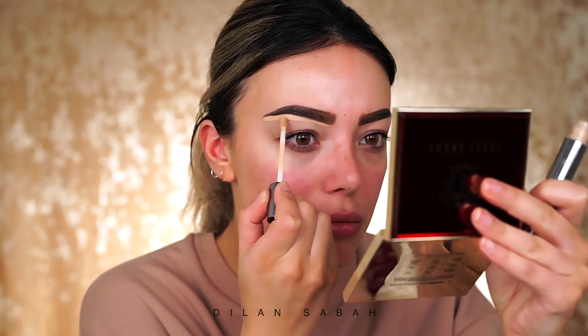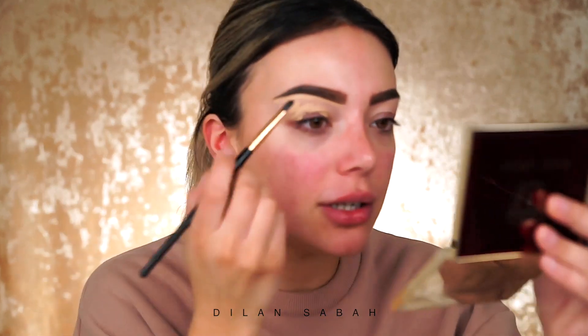My brows are definitely not twins — they are sometimes not even cousins, more like neighbors. Today they are cousins but kind of in a fight. As a base and to really define the brows I'm going to use the All Nighter concealer by Urban Decay. I recently received this from PR from Urban Decay and I fell in love. It's a great concealer if you're looking for full coverage that is not drying, not creasing, and gives you instant coverage.